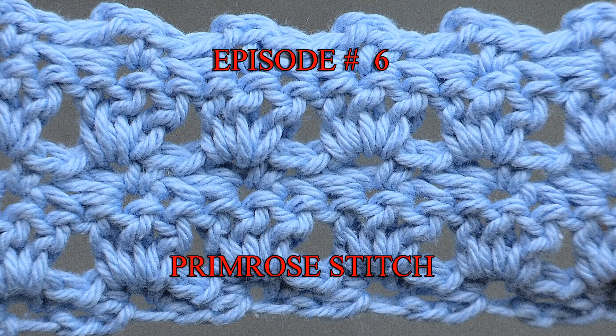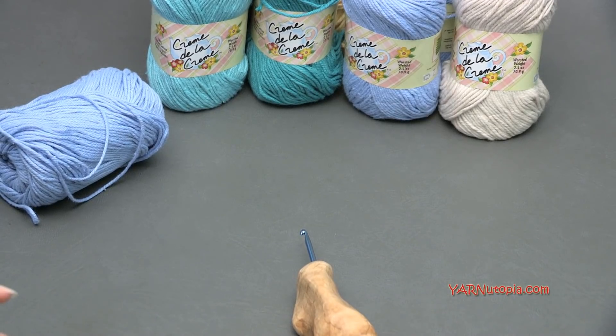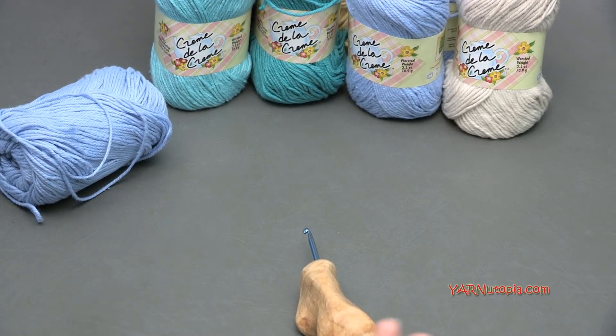Hi everyone, it's Nadia from Yarn Utopia. This is episode 6 of our Stitch Gallery and Glossary. Today we are learning the Primrose Stitch. It's one of my favorites. I did it in the cape I did for Halloween for Belle's costume.